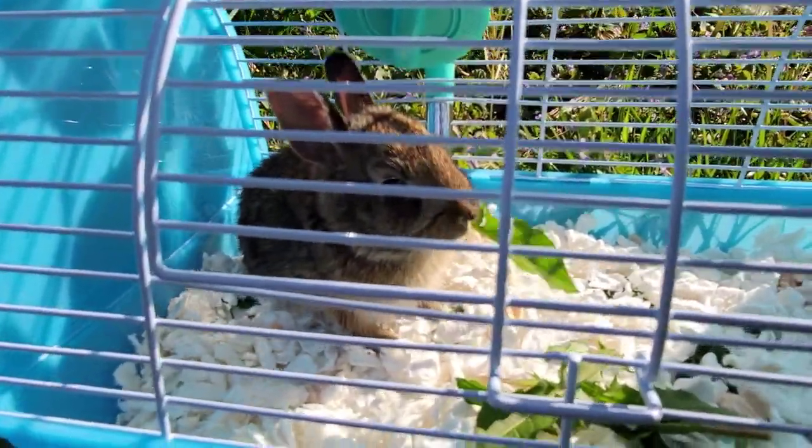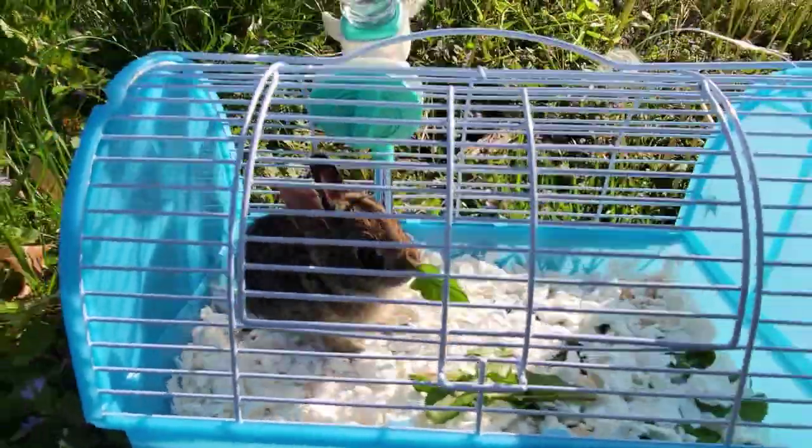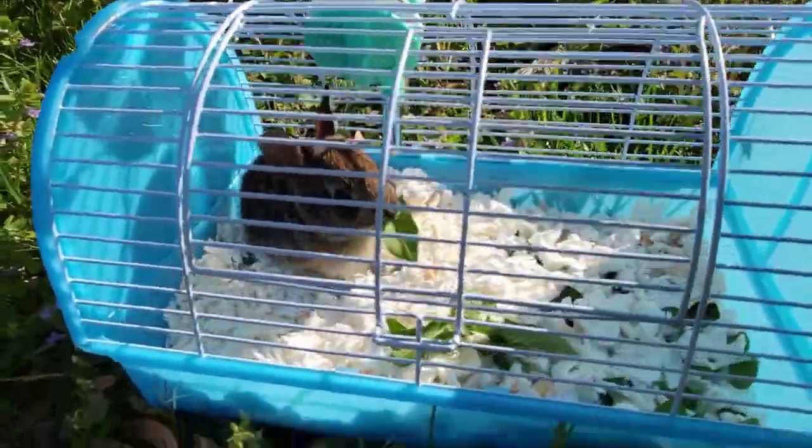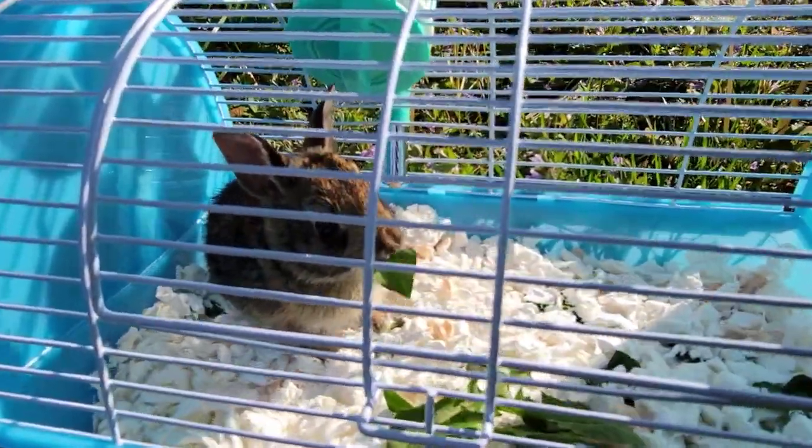So here's how to take care of a rabbit: give him some water, give him some bedding, and a little cage if he's got a broken leg. If he doesn't have a broken leg and he can run, let him go out into the wild — especially if he's big enough.